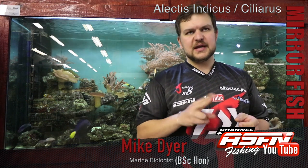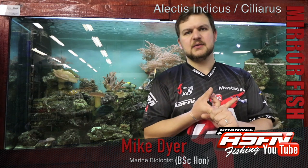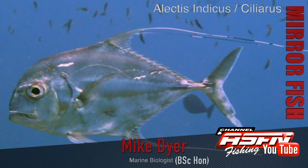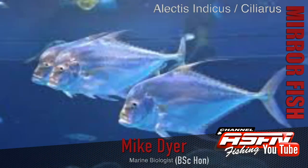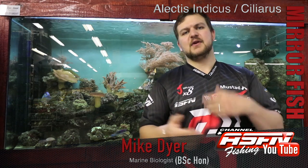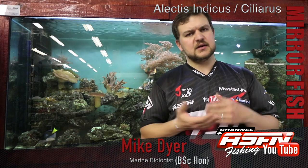The two mirror fish we get are the threadfin mirror fish and the Indian mirror fish. They're both under the Alectis genus — Alectis ciliaris for the threadfin, and Alectis indicus for the Indian mirror fish. Ciliaris comes from the threads, and indicus refers to India, where it was first recorded.